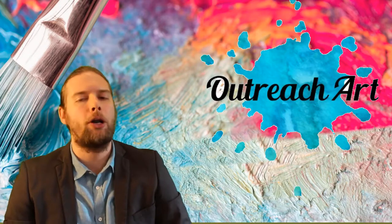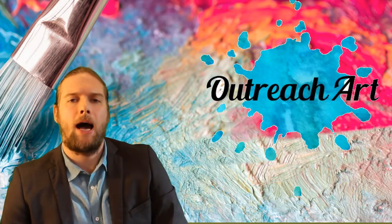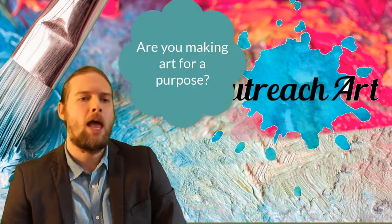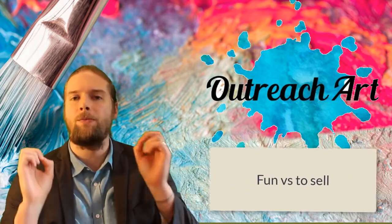All the questions that you guys have been firing in, I've taken note of, and one by one, week after week, we are going to pick them apart as I give you some healthy Art Tips to improve your artwork and your business. And what better way to start than opening up a big can of worms by asking the question: are you making art for a purpose? Are you creating art with a view to sell it, or are you just doing it for fun?